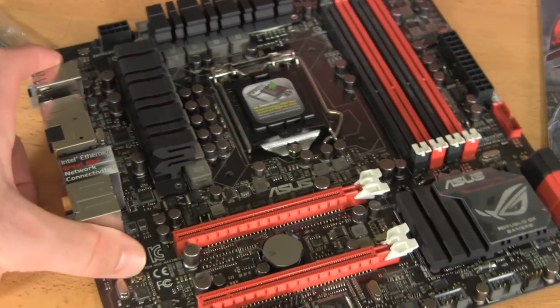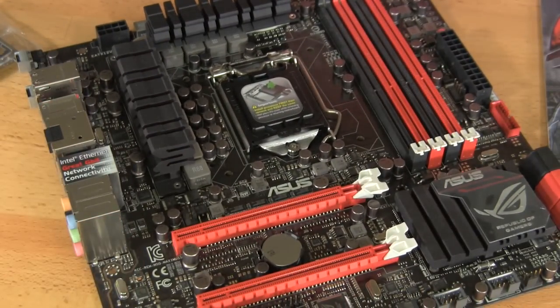So that covers the basic features and layout of the Maximus 5 Gene. In our link below to the article we write up, we're going to have some additional pictures and descriptions of what some of these features are. There will also be some features we can't necessarily talk about here pointing at the board, but we'll show you the images and give you more detail into what goes into this.